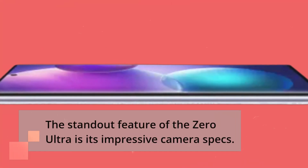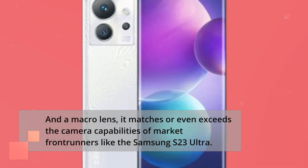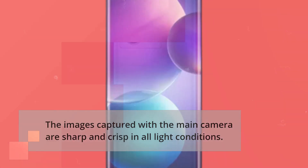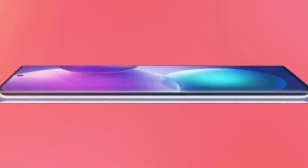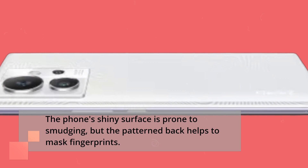The standout feature of the Zero Ultra is its impressive camera specs. With a 200-megapixel main camera, 32-megapixel selfie camera, 13-megapixel ultra-wide camera, and a macro lens, it matches or even exceeds the camera capabilities of market frontrunners like the Samsung S23 Ultra. The images captured with the main camera are sharp and crisp in all lighting conditions. The 6.8-inch AMOLED waterfall screen is large and bright and adds a premium feel to the phone. However, the waterfall design can lead to accidental touches, and the phone's shiny surface is prone to smudging, though the patterned back helps to mask fingerprints.